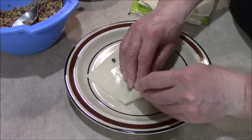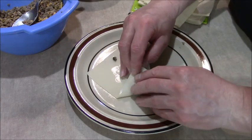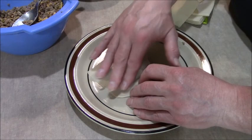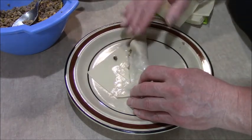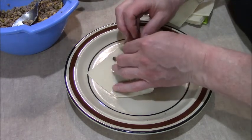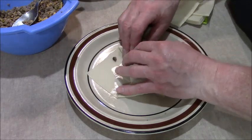Fold this over. I'm not sure if I got the right amount in there — maybe I can put a little more. We'll see once I've rolled this up.